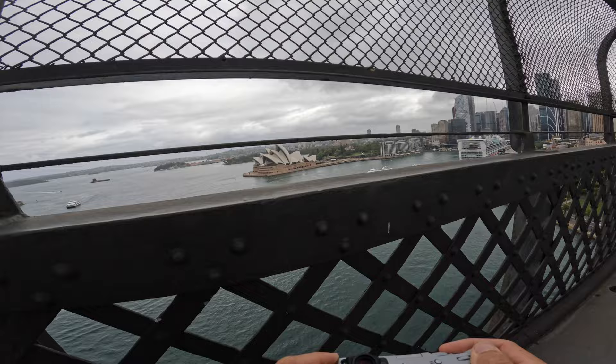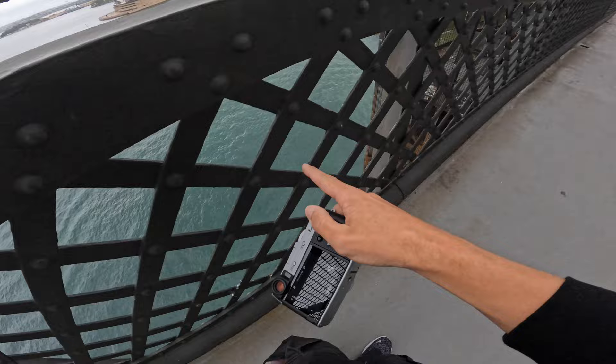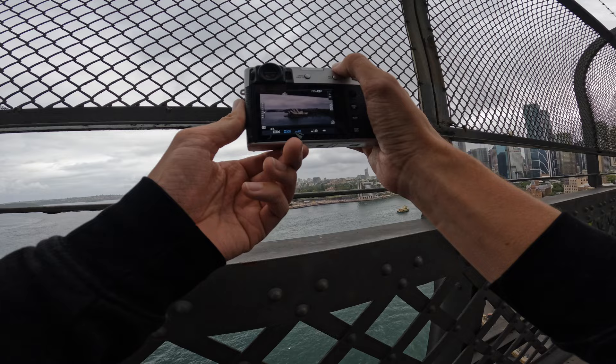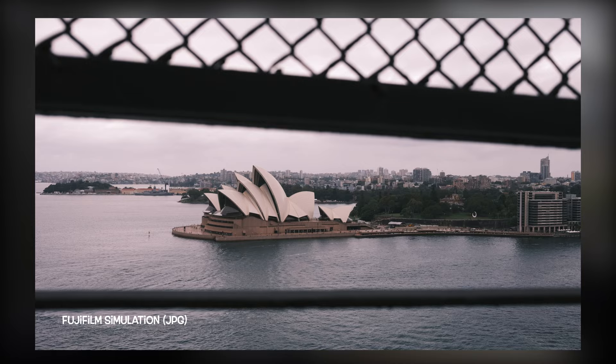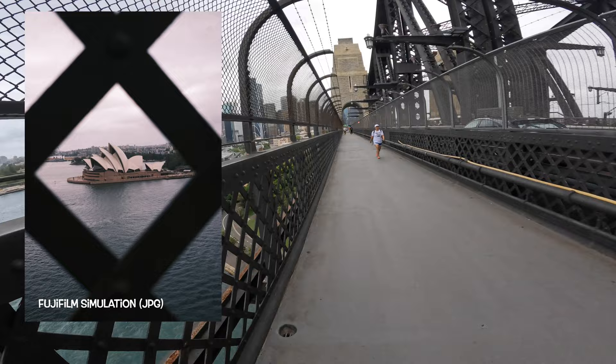Essentially, you've got three things you can frame the Opera House with on the Harbour Bridge: you have the mesh, you have this kind of metal railing, and then you have this as well. I've already shown you the mesh in the last shot. With the lower grid it actually looks better in portrait rather than landscape. I'm going to come back up here for some nighttime stuff with the X100V.